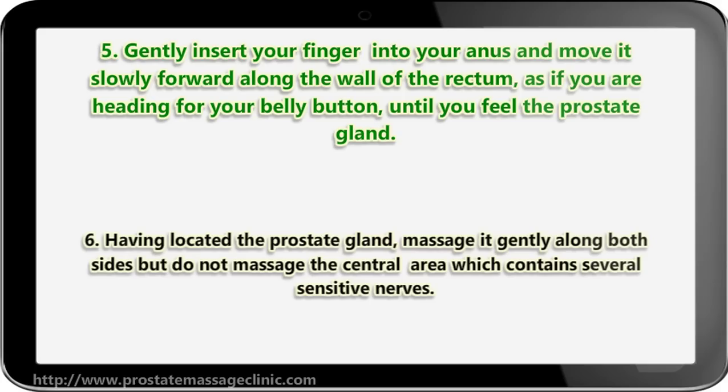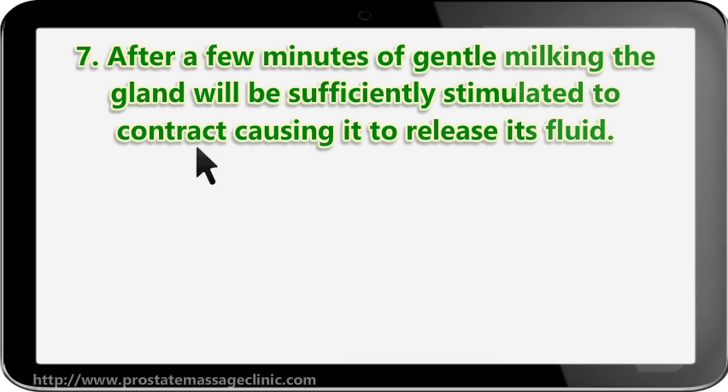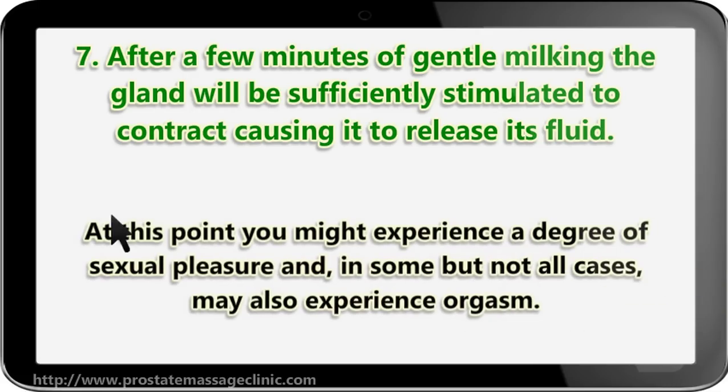Step six: having located the prostate gland, massage it gently along both sides, but do not massage the central area, which contains several sensitive nerves. Step seven: after a few minutes of gentle milking, the gland will be sufficiently stimulated to contract.